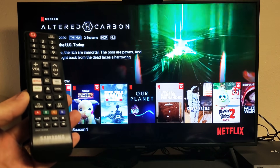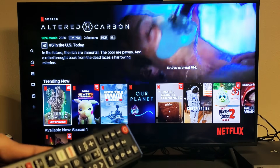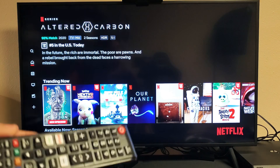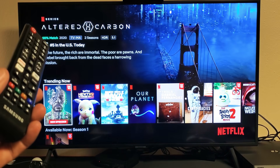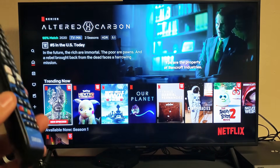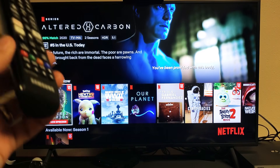You have a Samsung Smart TV and you are having an issue with your Netflix app. Maybe it's not open, maybe it's frozen, maybe it keeps freezing, maybe you're getting some kind of error message. I'm going to give you a list of possible fixes.